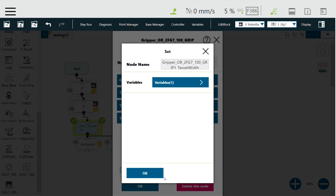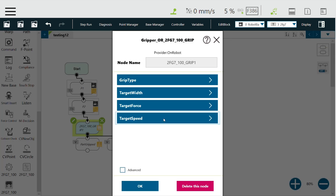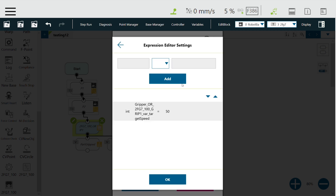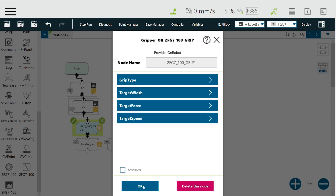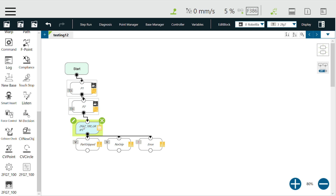After I select OK, I also have two more options. I can select the target force, which is between 20 to 140 newtons. And I can also select a target speed, which you can set between 10 to 100 percent. Right now I'm at 50 percent. This basically allows you to control the speed, force, and width of your gripper.